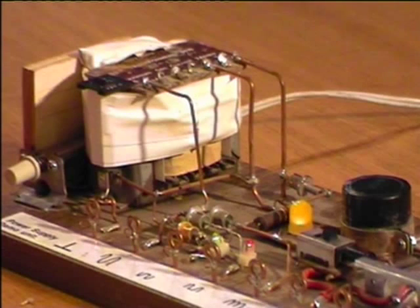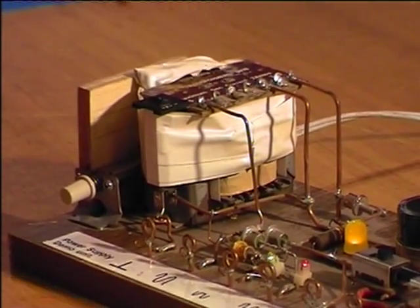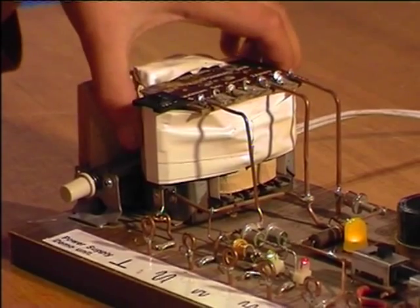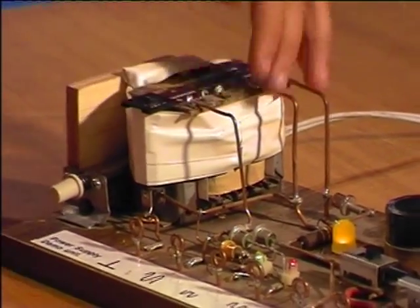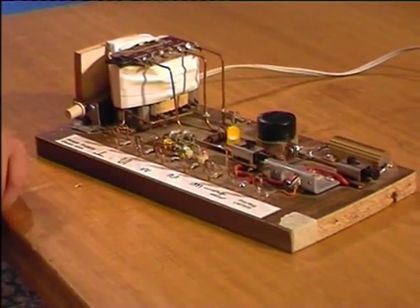With 12 volts you can do very interesting experiments. Take this for example. This is an instrument to teach how a power supply works. Underneath this white insulation tape there is high voltage. But here you can touch — this is all low voltage. It cannot hurt you.